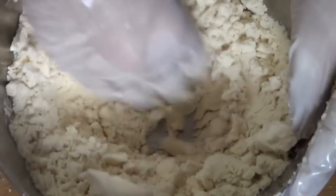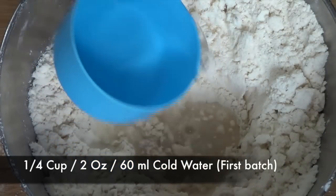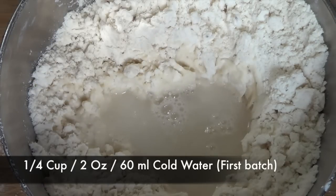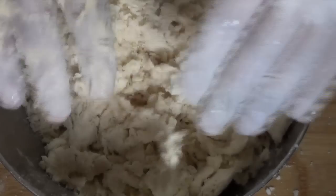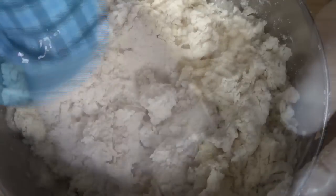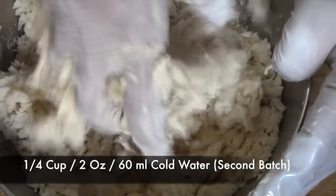After mixing all the oil together with the flour, I'm gonna make a well in the center of the bowl and add some cold water in batches. To make the samosas perfect, follow all the measurements precisely because making a good firm dough is the key. I've added one fourth of a cup of water and I'm going to try to combine it with the flour, then add the next one fourth cup of cold water.